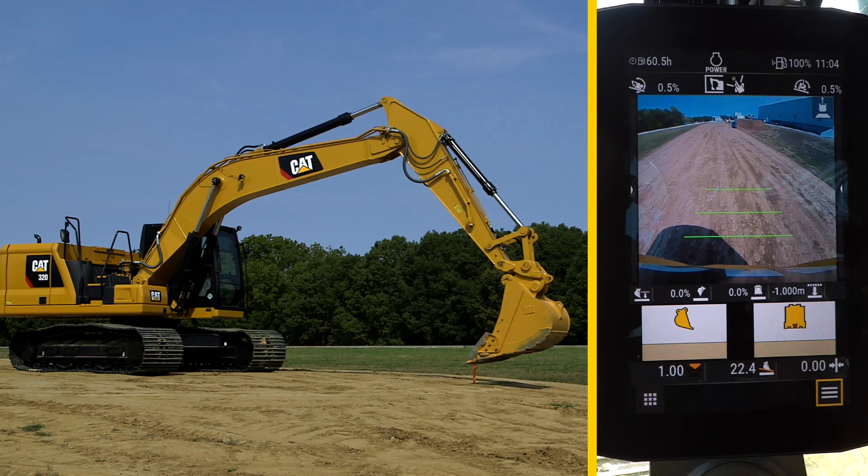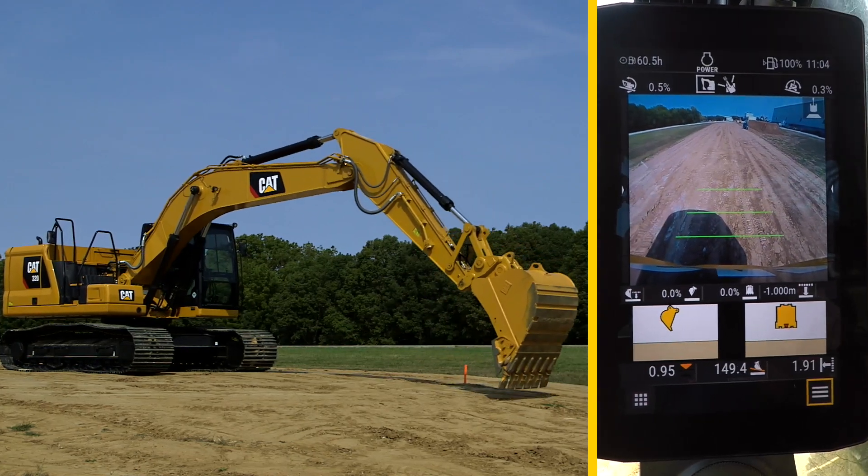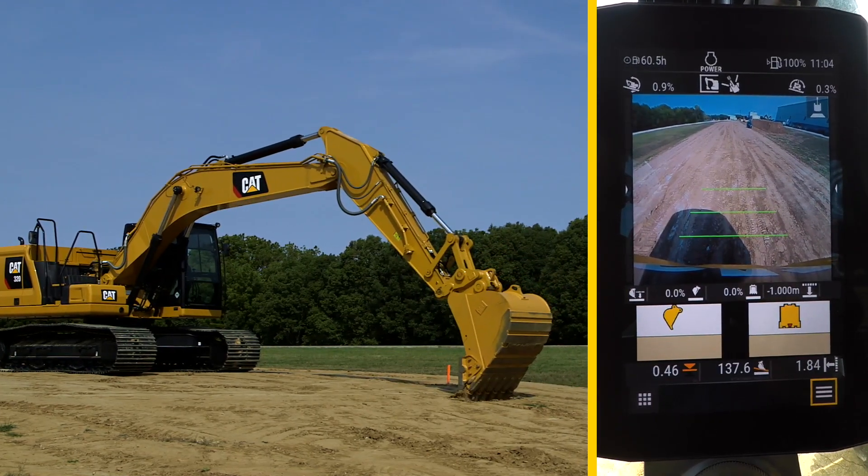Now you can start digging. On each pass, the display shows the position of the bucket in real-time values.